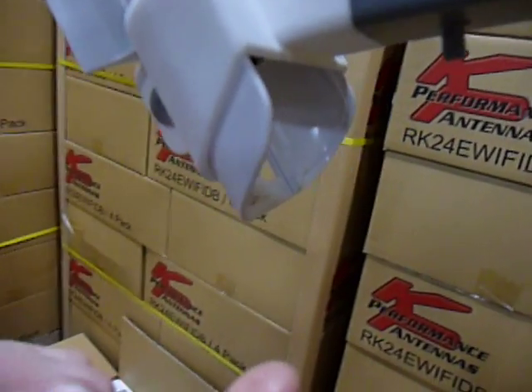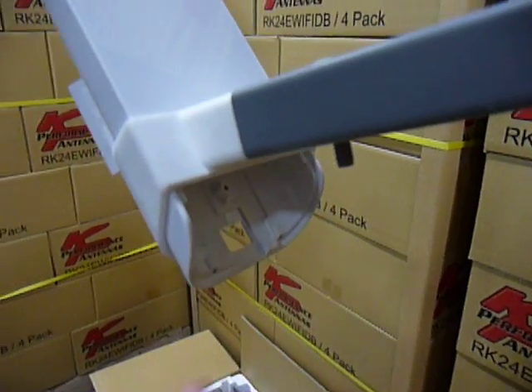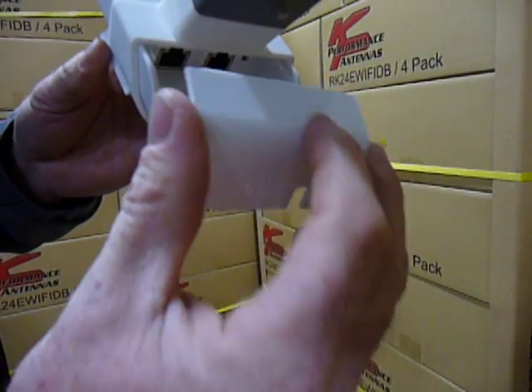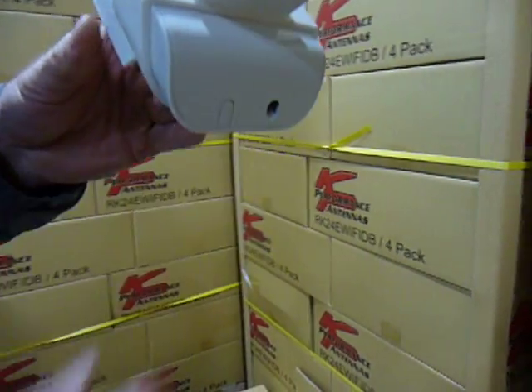We have also left this area open for ease of service so that this cap can be removed or installed quite easily.